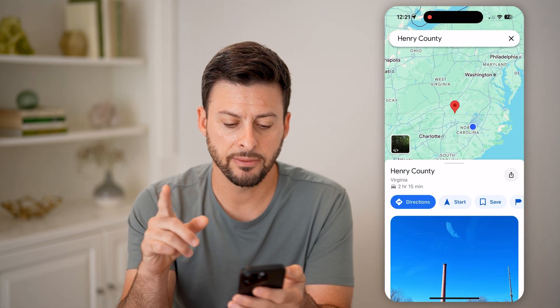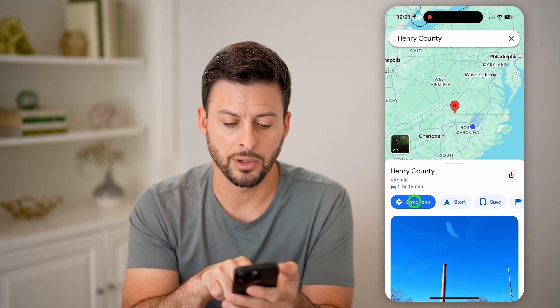Now if I just hit start, it will default to the driving mode. That is always the default for Google Maps, and I won't be able to change it directly on here. But let's hit exit here, and instead of just hitting start, I'm going to tap on directions.